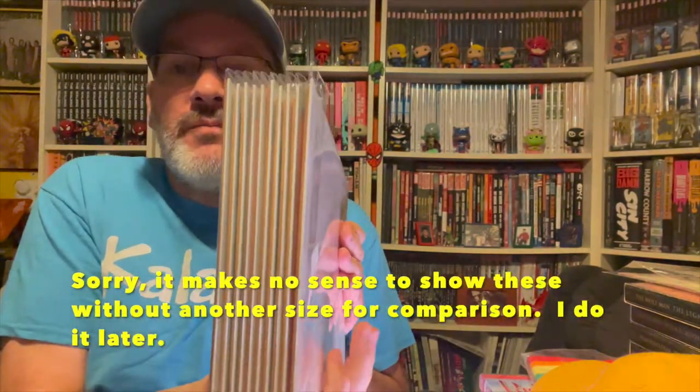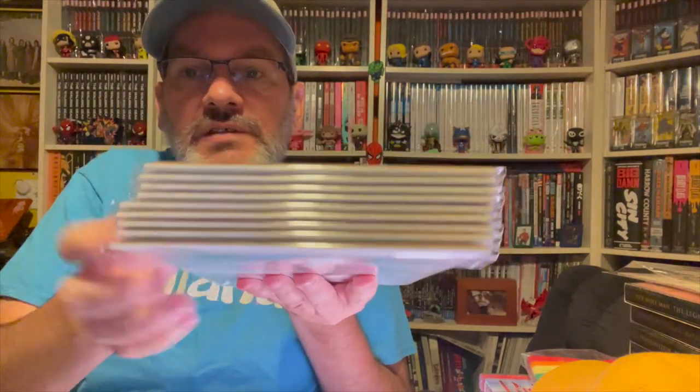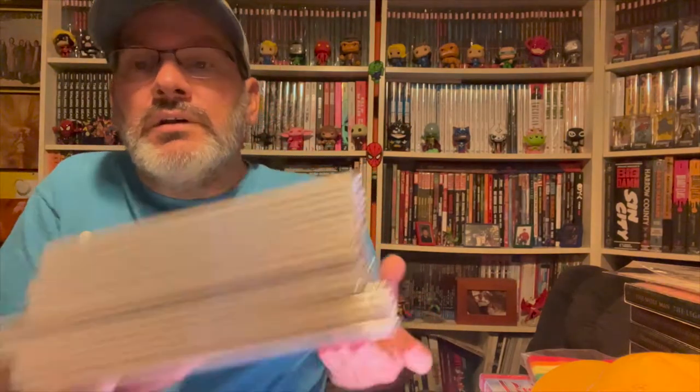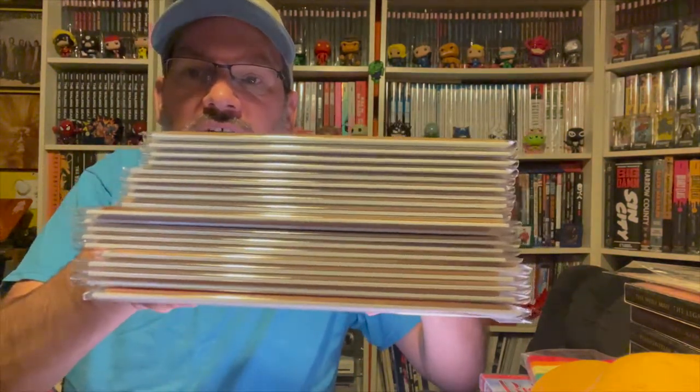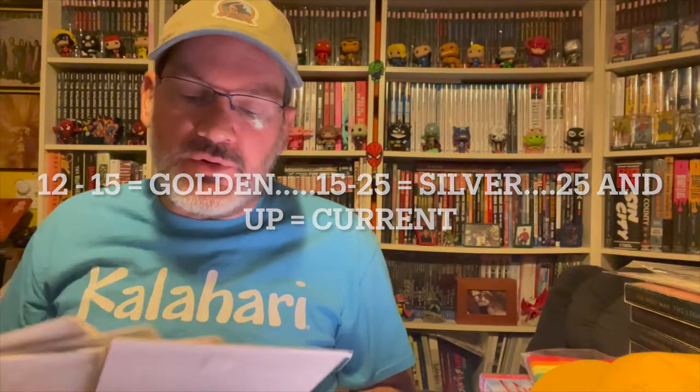If you're new to Gold Key or Dell comics, they come in three different sizes: the golden age, the silver age, and the current size. One of the easiest ways to tell them apart — even though there's some overlap — is by the price on the cover. If the price is 20, 25, 30, or 35 cents, you're going to be putting them in current-size bags and boards.